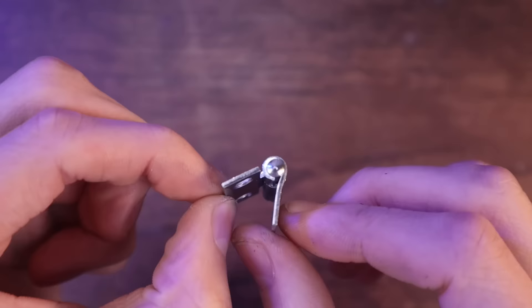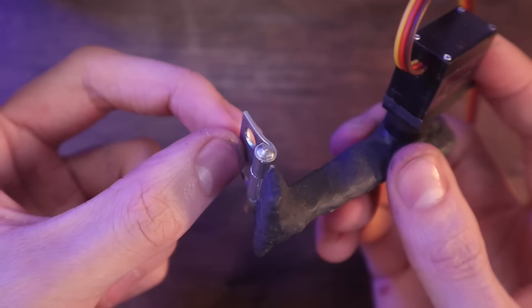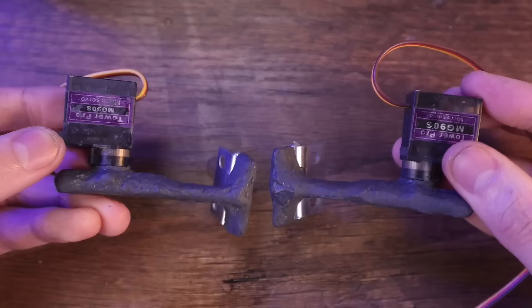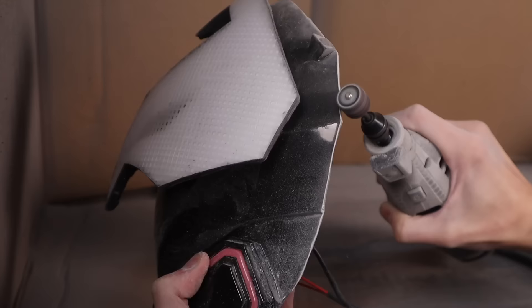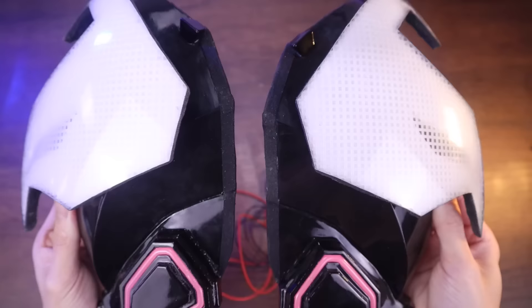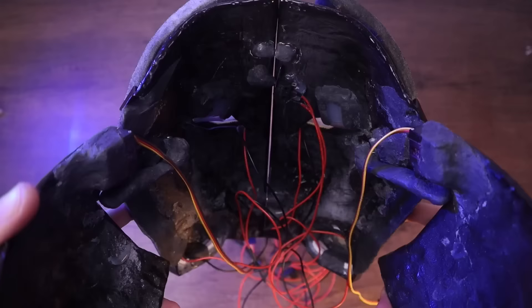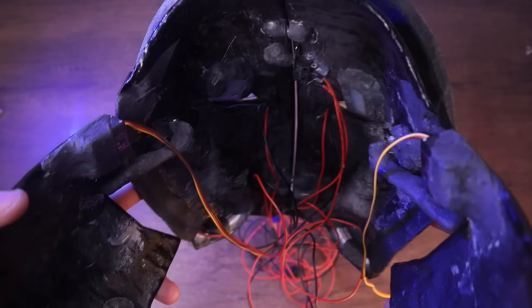Using some epoxy putty, I attached a popsicle stick to the servo arm, as well as a small metal hinge, which will allow the mask to swivel when it opens. I ended up cutting some of the faceplate off so that I could fit the servo in between the faceplate and the backplate right there. I stuck the servos onto the backplate and the metal hinges onto the faceplate and let that epoxy putty cure for a bit. And now you can kind of see the swinging and swiveling motion happening here when it opens and closes.